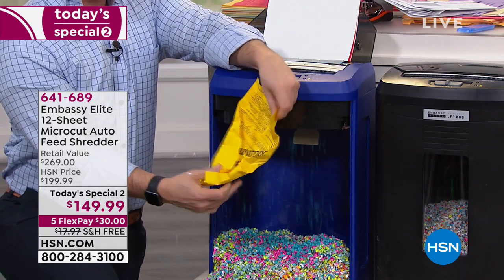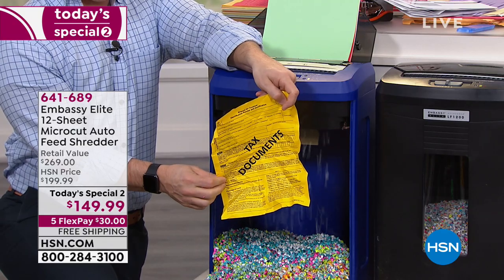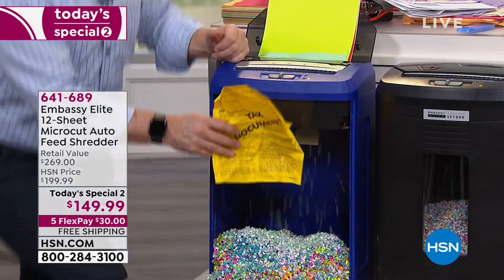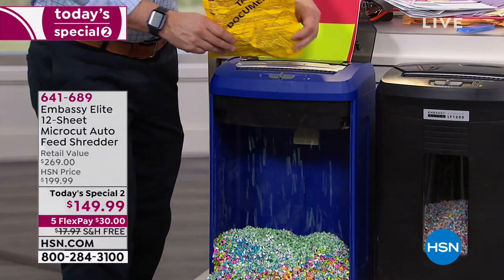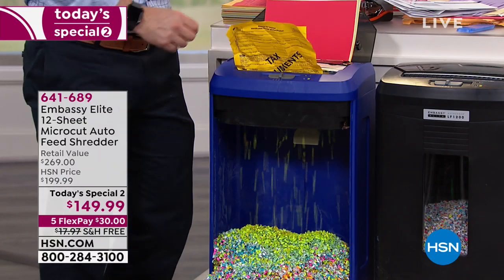There are dumpster divers. But also just that windy night — guess what? Your tax information is in the neighbor's yard, your paycheck stub. And let me just remind you, it's still shredding in the background. Speaking of tax documents, 49% of all identity theft happens during tax season.